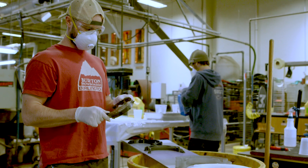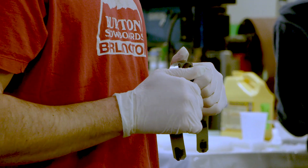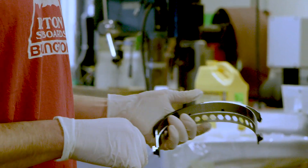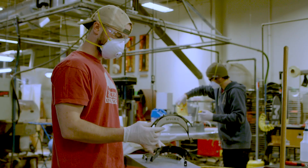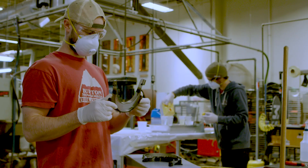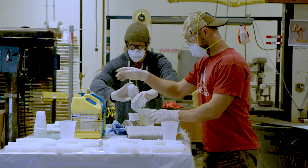We started off making 3D printed prototypes in our rapid prototyping lab. Multiple designs were printed and then I was shipping them down and getting some feedback from the hospital. Once we settled on a design that would actually work for them, we went ahead and started to scale up for a production scenario like you're seeing back here.